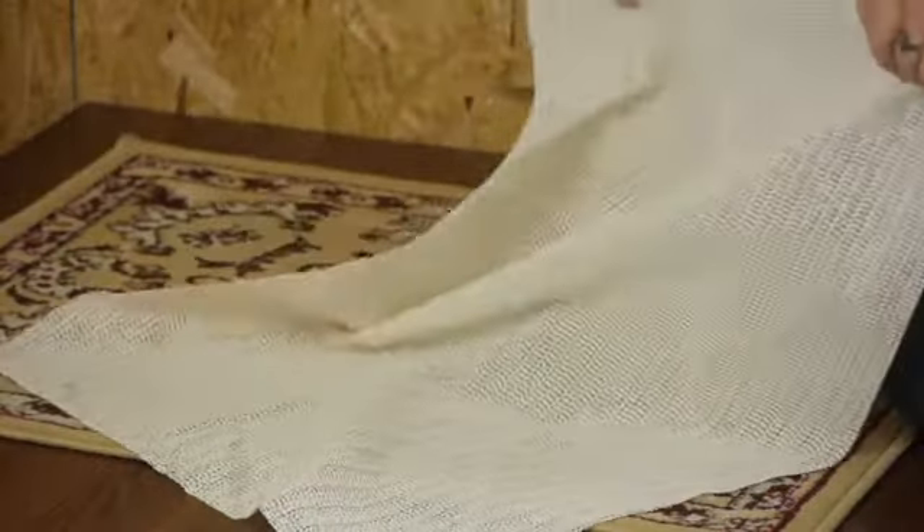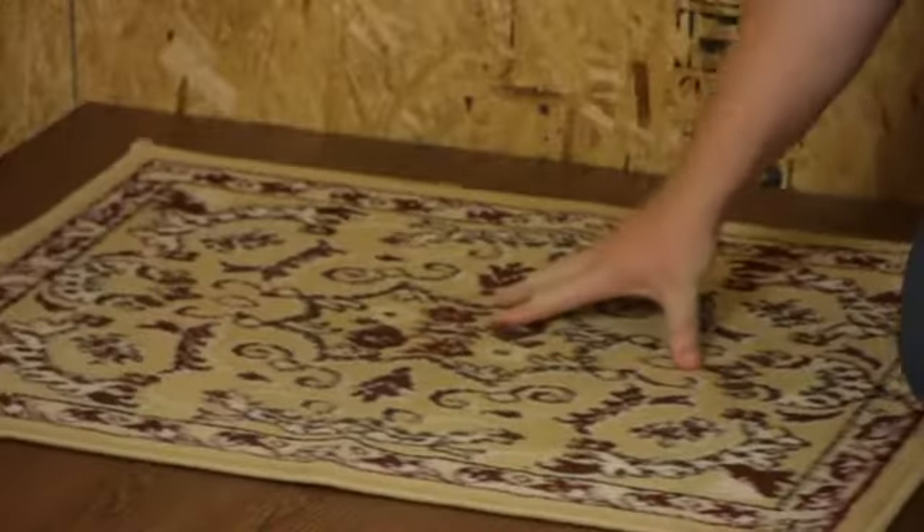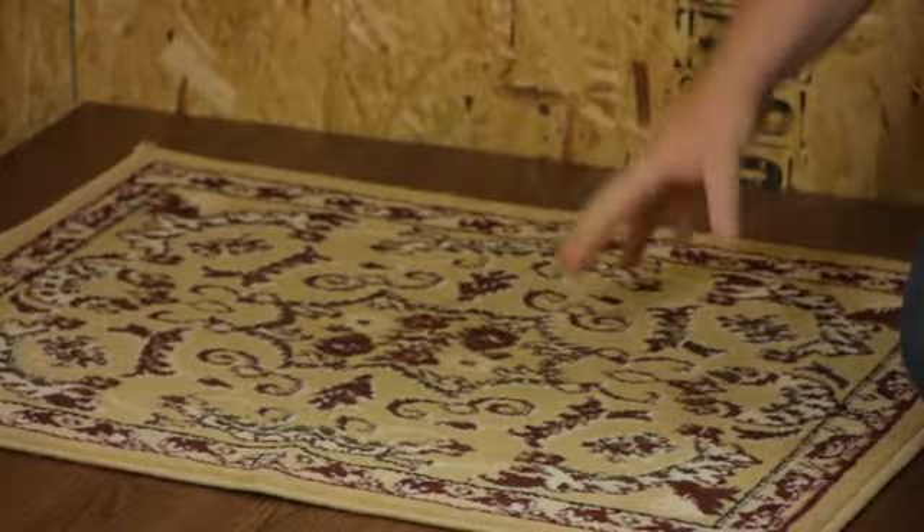You can get them to size or you can actually cut them. But as you can see, without it, the rug moves very easily.